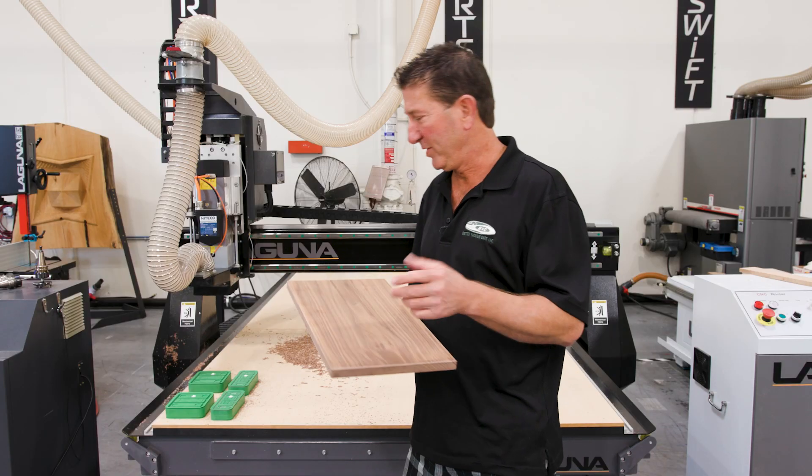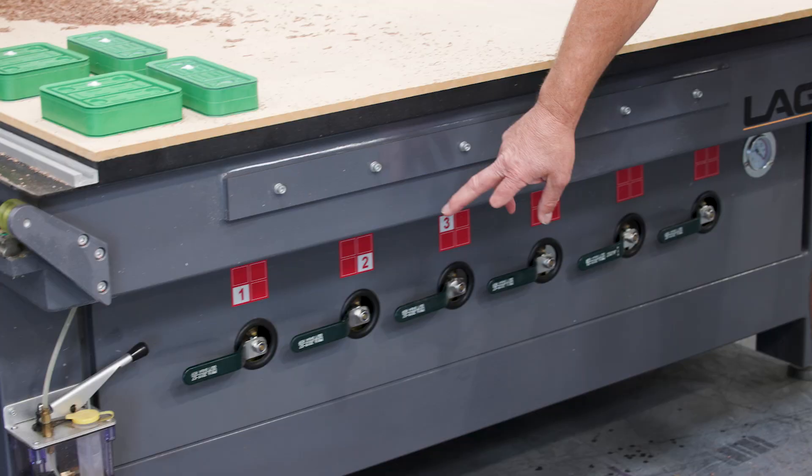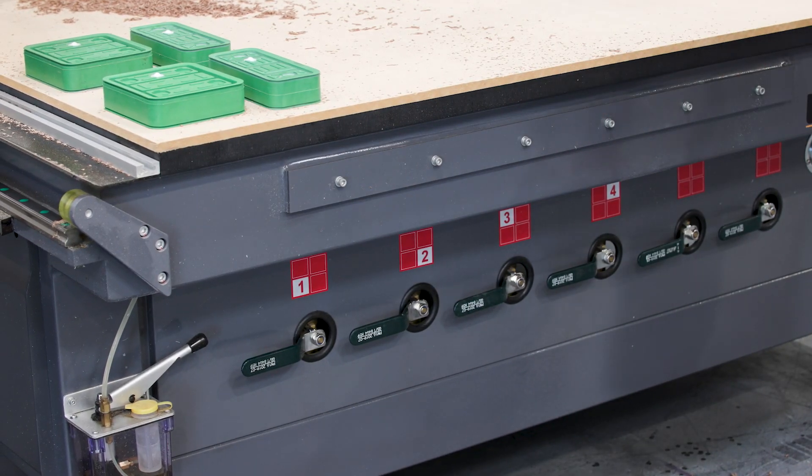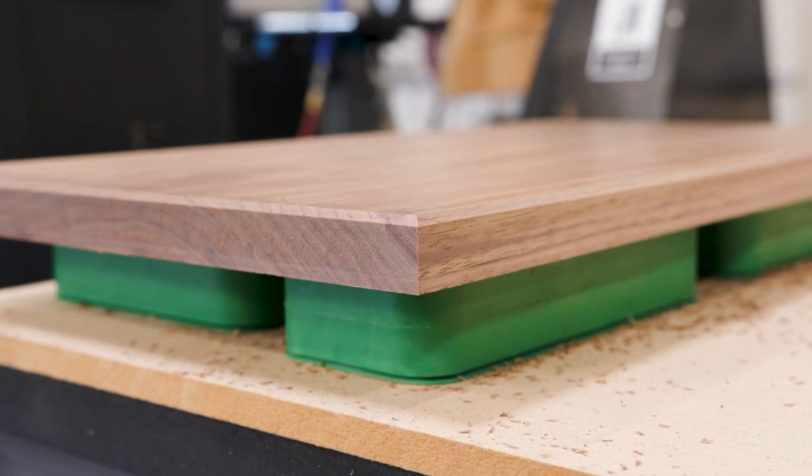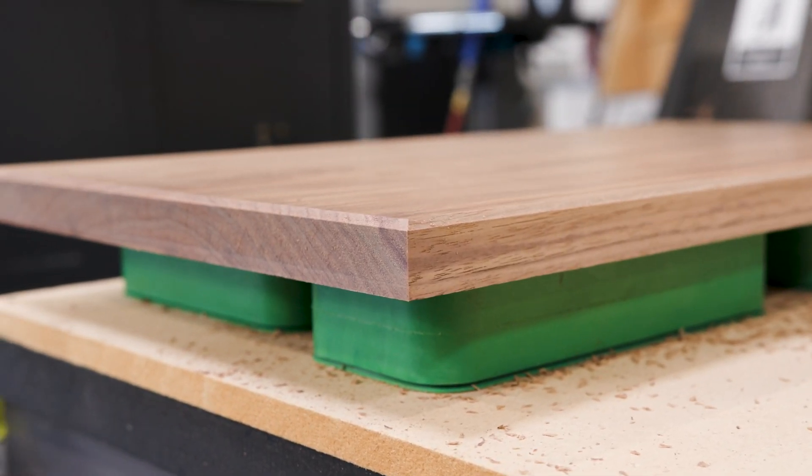With the availability of zoning off your vacuum table, we are able to use our DS cups and the result is a perfect squared-up panel with a nice beveled edge.